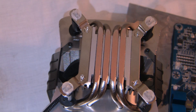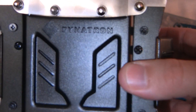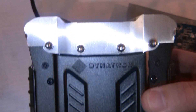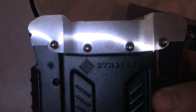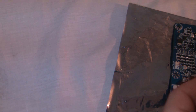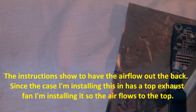The next thing is to figure out what direction you want the airflow to go. The airflow flows toward the label where it says Dynatron — so from the bottom up. You can have it blowing out the back or out the top. I think I'm going to have it blowing out the top. Make sure they line up first.